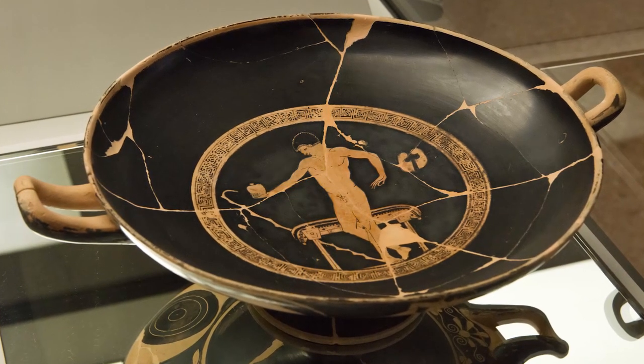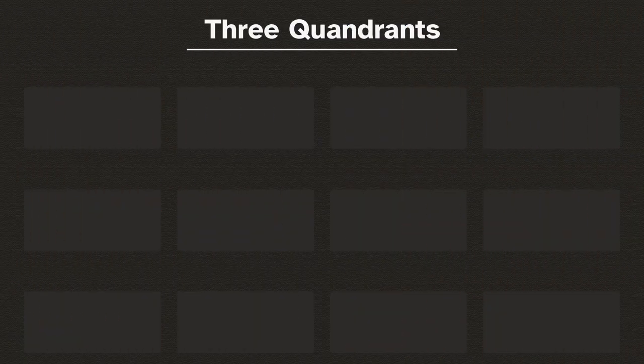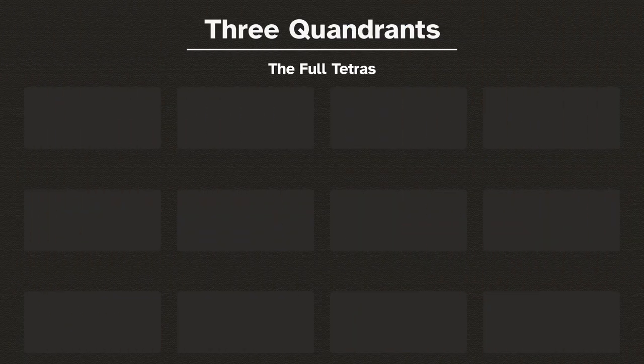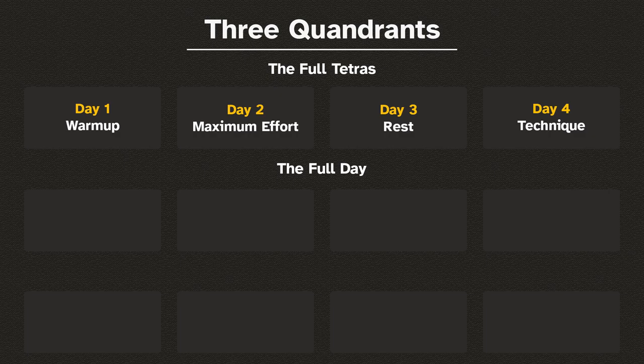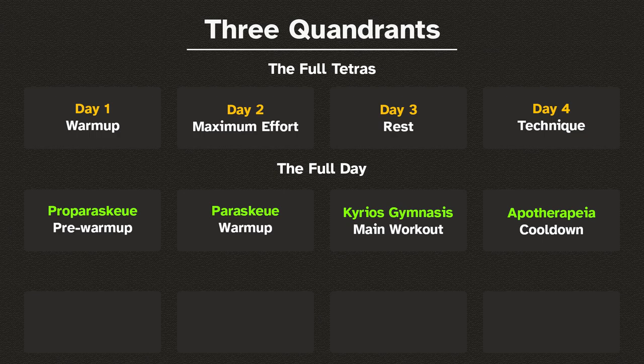An easy way to remember the rest is to consider that the tetras has three quadrants. The first is the 4-day schedule just mentioned. The second is the daily quadrant, which consists of the pre-warmup, the warmup, the main workout, and the cool down — a microcosm of the four-day tetras.